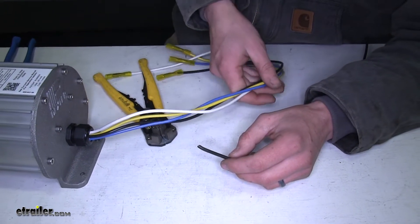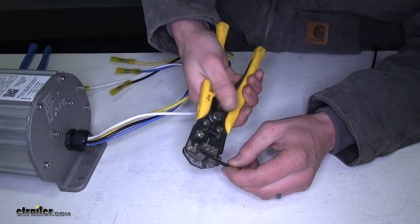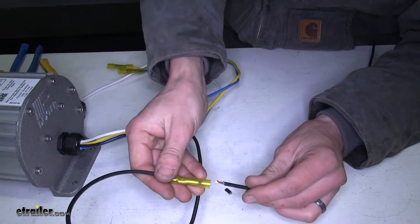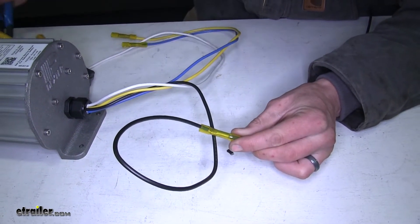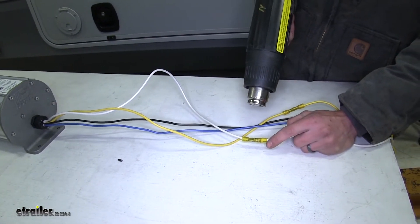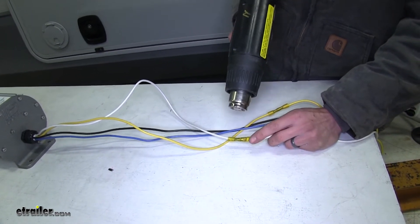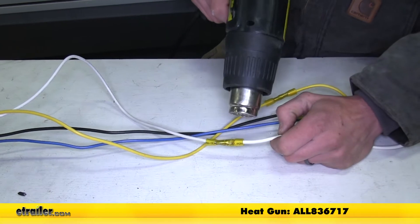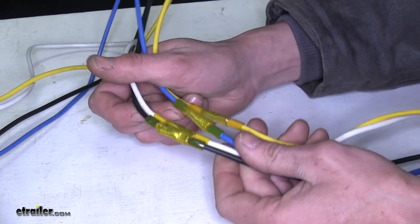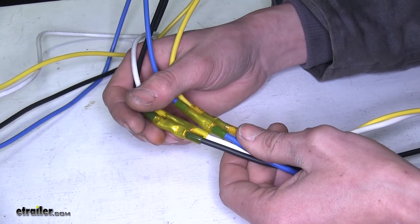For video purposes we'll be using the same color wire so you can easily see what's going on — combining the black wire with our black wire. We'll use a heat gun to shrink down our butt connectors. Be sure to use a heat gun rather than a lighter, since a lighter is an open flame and could damage the connector. Here's what it looks like with all of our butt connectors shrunk down — a nice proper seal all the way around providing a good electrical connection protected from corrosion and the elements.